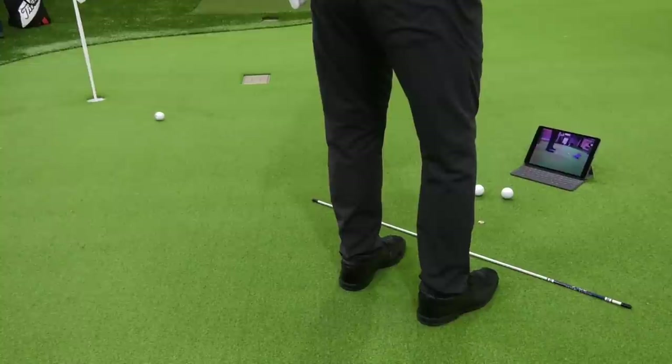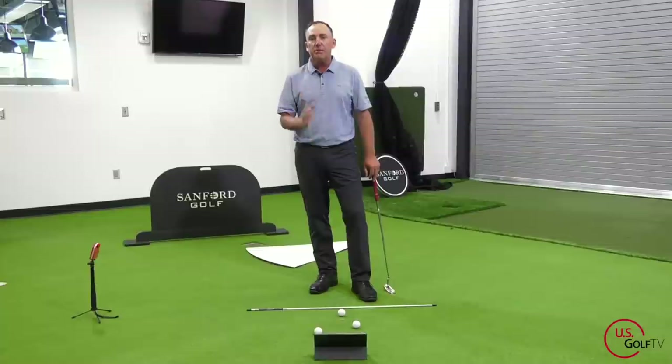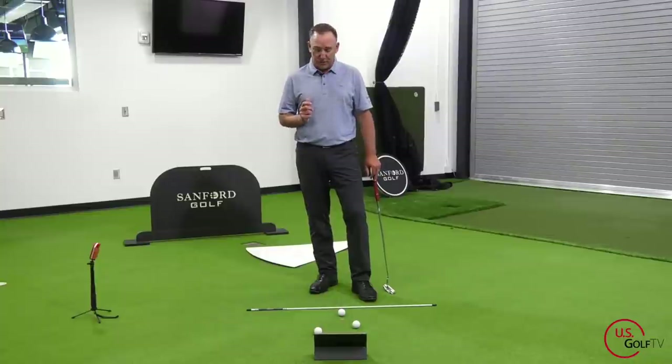Now let's dive right into this, because this is something I am really passionate about and it is going to drastically change your game when it comes to putting. The biggest myth in putting is that you should swing the putter straight back and straight through — I'm going to disprove that today and show you what you should be doing.